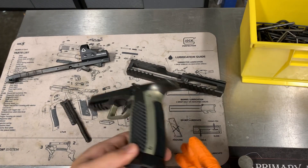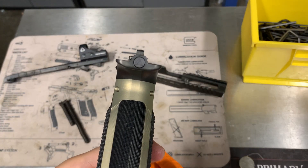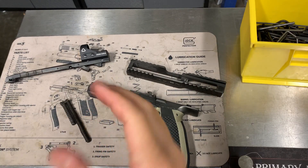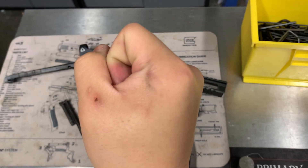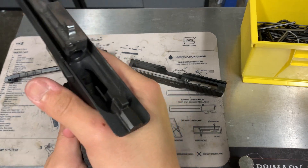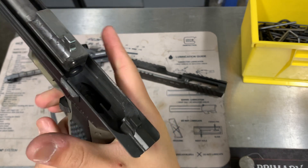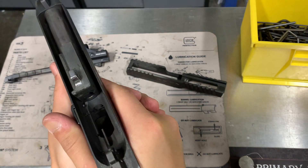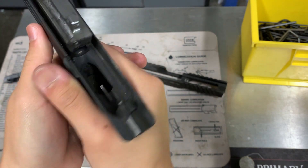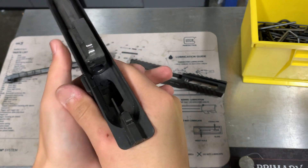The beaver tail is a lot wider than your standard beaver tail from like a 1911 or a SIG or anything like that. It does tend to draw a little blood right there, so I don't know if that's just something to get used to — it's kind of resting against my knuckle and rubbing against it. I don't know if it's just the way I'm gripping it, maybe I need to play with it more, grip it a little better.